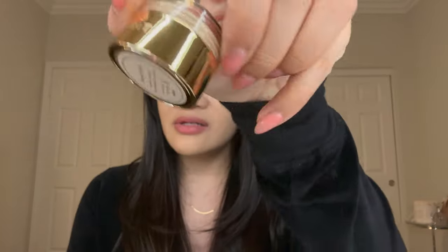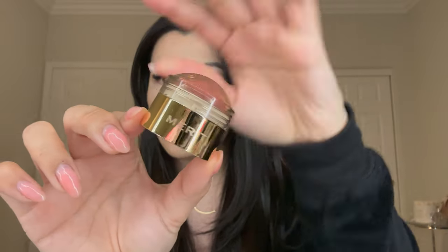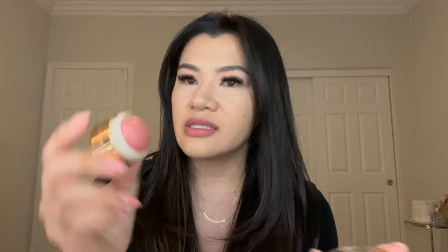This is the packaging and this is how it looks — so cute. And I got the color Beverly Hills. This is the color right here, and then I'm going to try it on my cheeks.